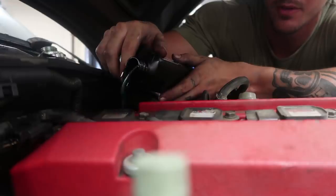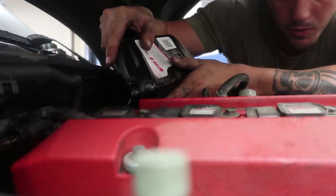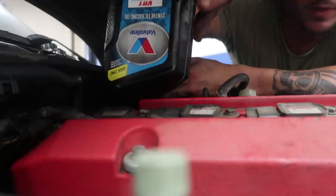Do we have the funnel? 5.8 quarts of the VR1 going in — oh, it's spilling!